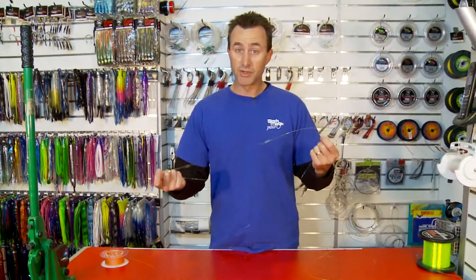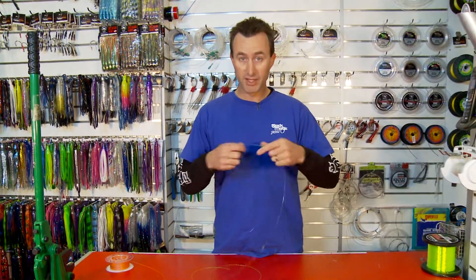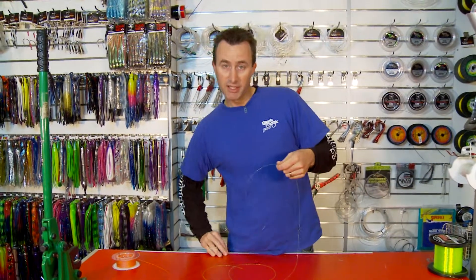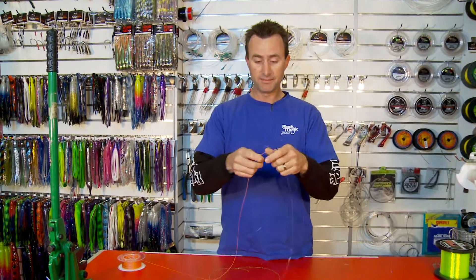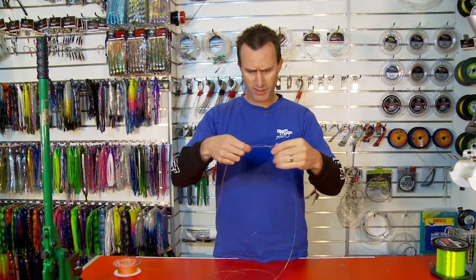The first thing you need to do with a surgeon's knot is cut your length of leader — you can't leave it on the spool, you need to have this length cut. Then you get the end of your braided line, just like so. You always want to give yourself a fair bit to work with — that's the key.